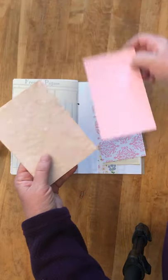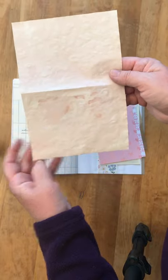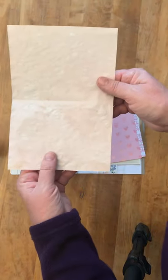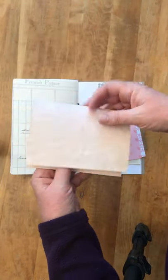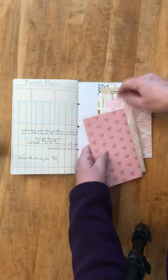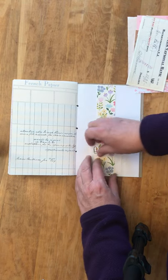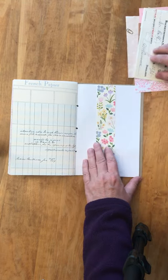For scrapbooking, I really like this heart paper. And this paper here is Tomoe River paper — I dyed it with avocado dye, so it's a light pink. And this is called a belly band, so you can just slide everything under the belly band.